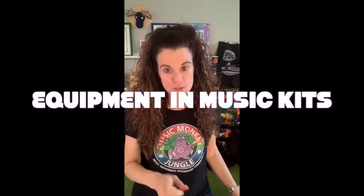Hi, every... Hi, Music Monkeys. Welcome back to the Music Room. Laura here, showing you how to use the equipment in your music kits.